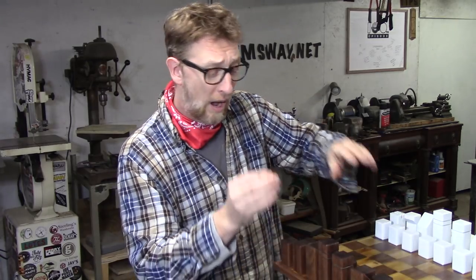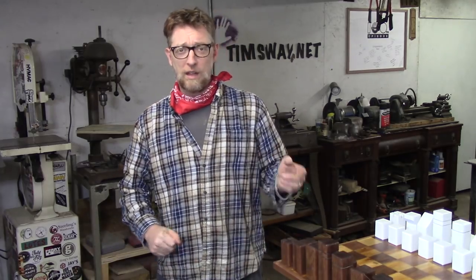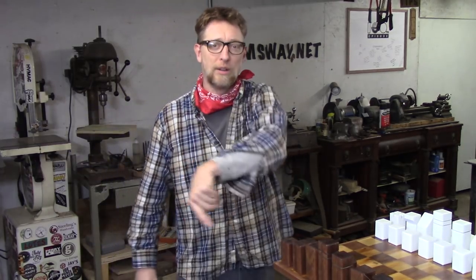So this video is going to show you how I made those, and I'll see you on the other side. All right, here it is.